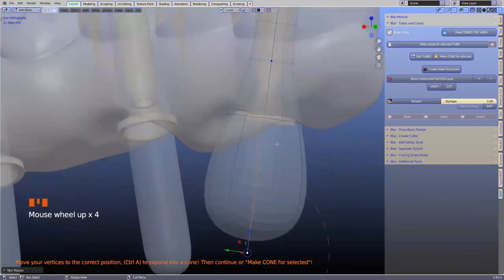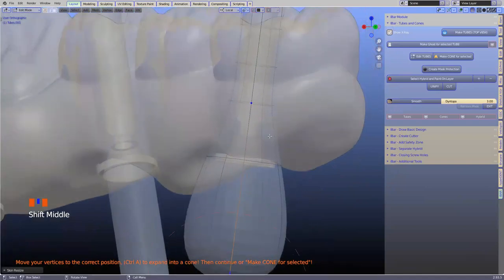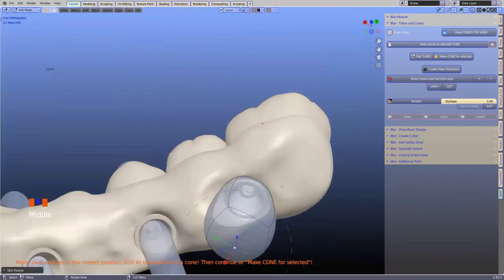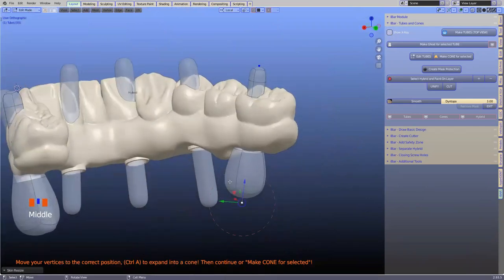The reason I'm bulking this out is to protect the screw hole when we're sculpting the hybrid, and also to make these tubes for when we're thickening the hybrid and preserving the screw hole. If you look at it from the side, it actually makes an area — like a zone, a barrier around it.